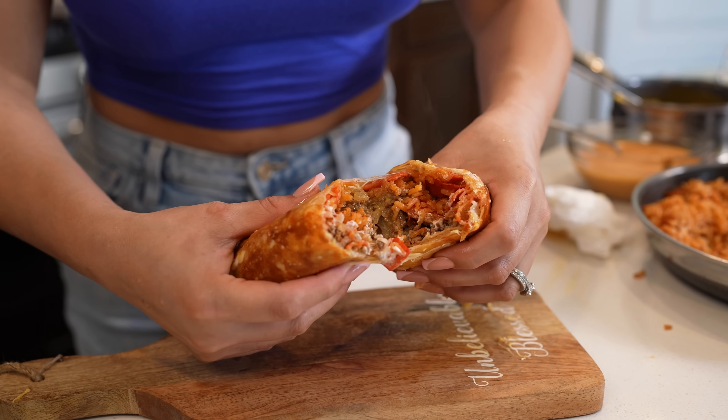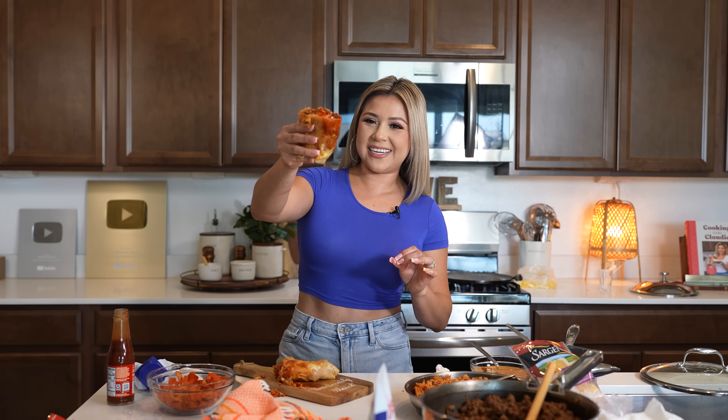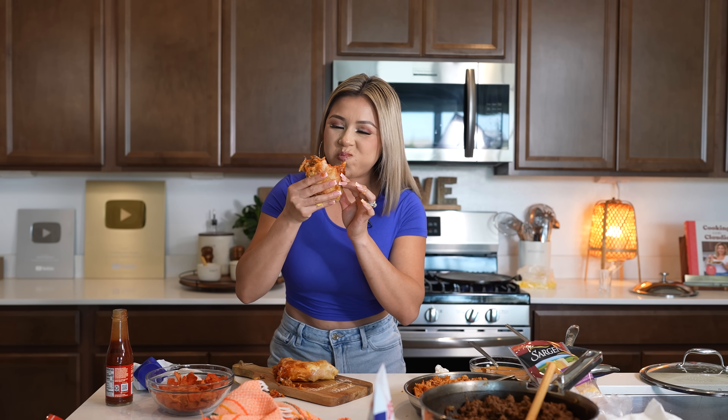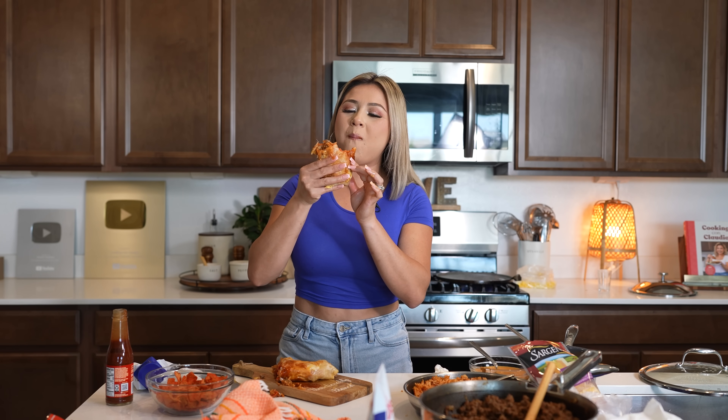Just like that — enjoy! And now for the best part, the taste test. I hope you give this recipe a try. It's seriously fast, easy, and super delicious. Nothing beats homemade, and this right here is no exception. So I hope you give it a try and enjoy it just as much. Cheers and enjoy. Seriously, the best — so cheesy, so delicious.